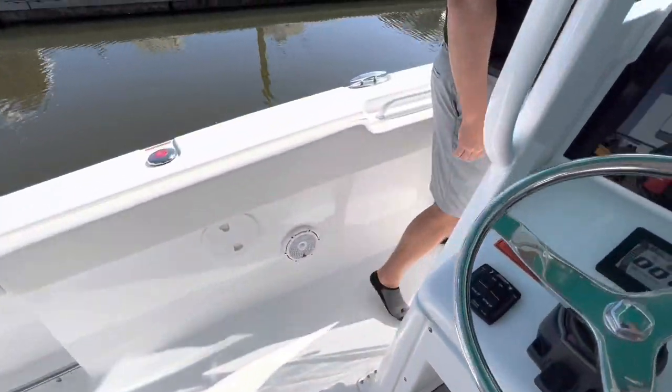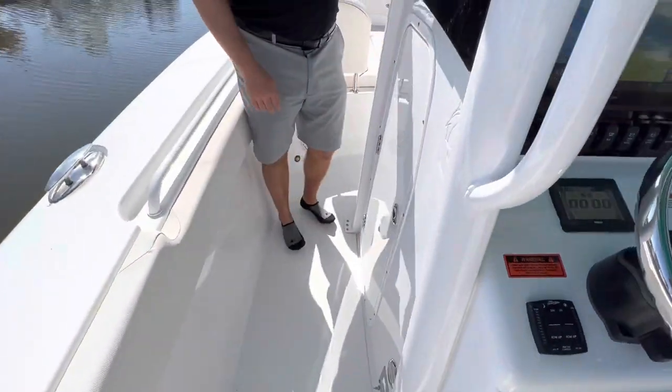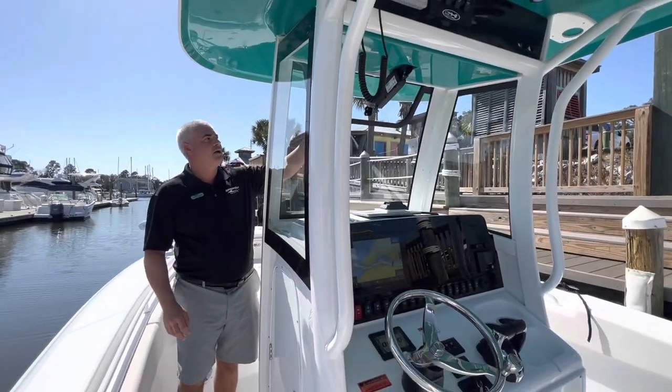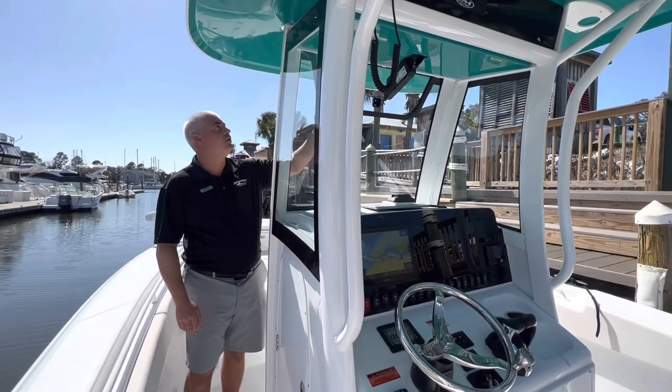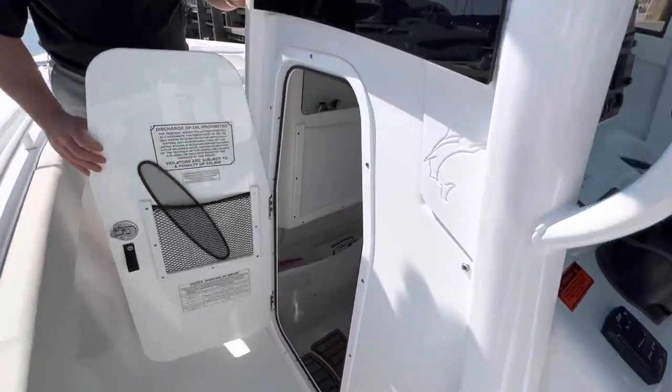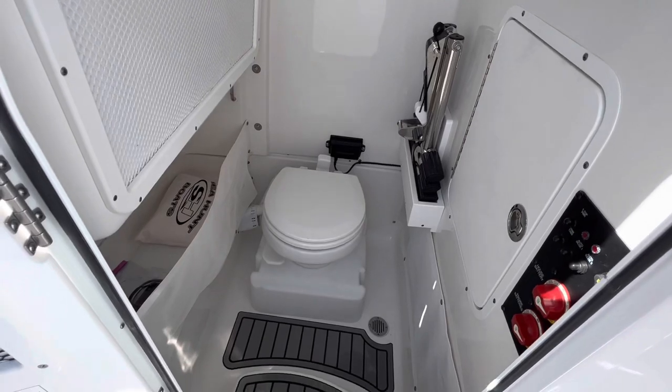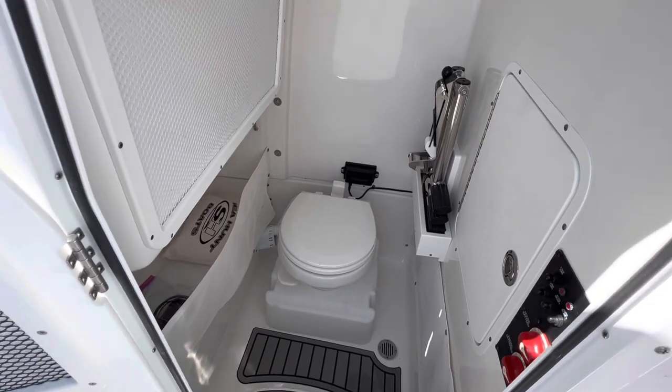Making our way forward — what's nice about this model is you have a full windshield on the sides and the front, and also an opening windshield right here in the front. A very spacious head compartment with your dive door ladder, battery switches, and everything down below.